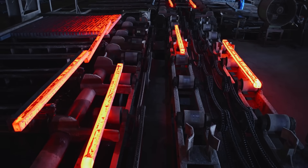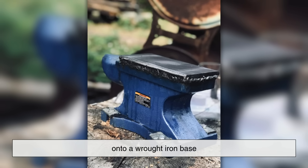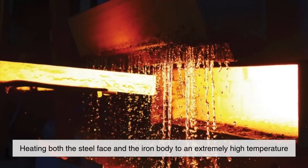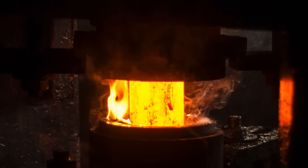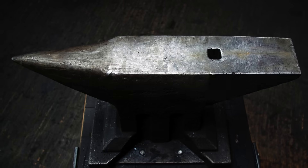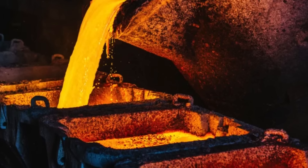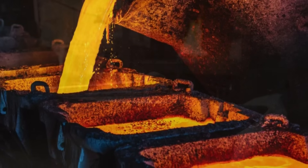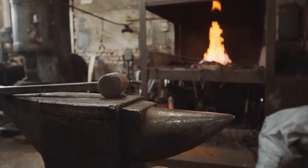The production of a hardened steel anvil requires careful engineering and heat treatment. Traditionally, anvils were forged by welding a thick plate of high-carbon steel onto a wrought iron base. This was done by heating both the steel face and the iron body to an extremely high temperature, then hammering them together to form a single solid piece. The hardened steel surface was then further strengthened through quenching, a process where the metal is rapidly cooled to increase its hardness. Modern anvils are often made entirely of hardened steel, cast from a single piece or carefully heat-treated to achieve the desired hardness and toughness. These advancements have resulted in even more durable anvils that can withstand decades of use without significant wear.